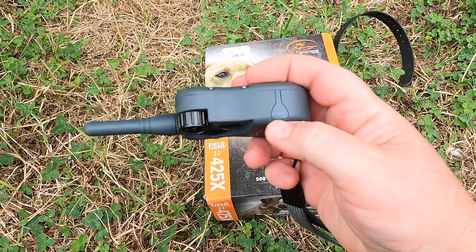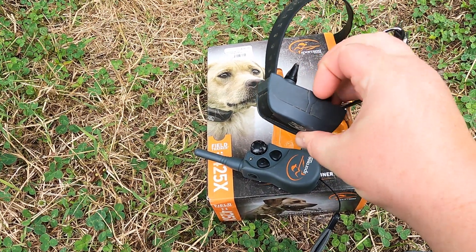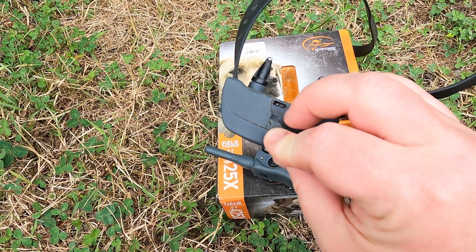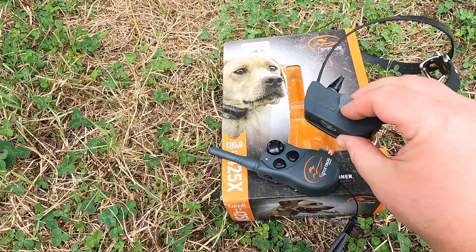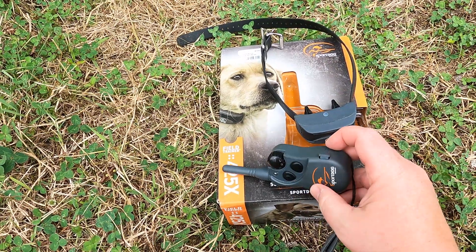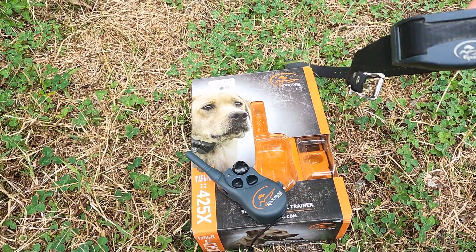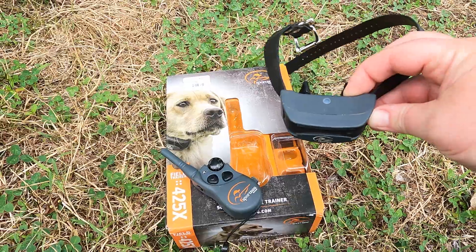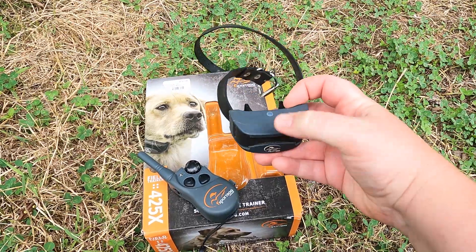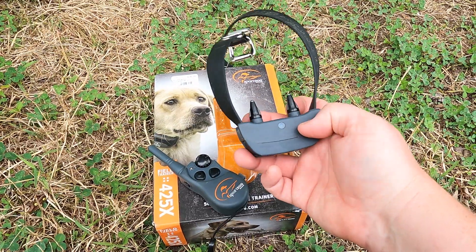Both the collar and remote are rechargeable, which is great. The charging port on the remote is here, and the port on the collar is here. The charging cable it comes with actually has two connectors so you can charge them both at the same time with one cord. The remote needs to be charged much less often than the collar. The collar lasts about two days — we don't leave it on her for a super long time, 12 hours would be the absolute most, but usually it's maybe three or four hours in the morning and three or four in the evening.